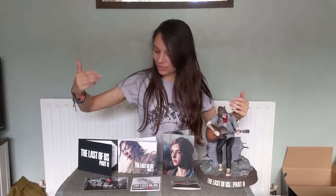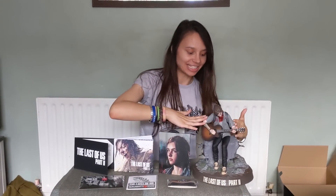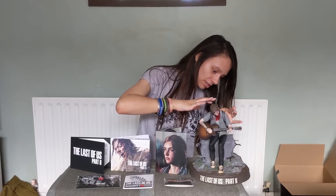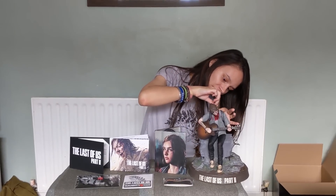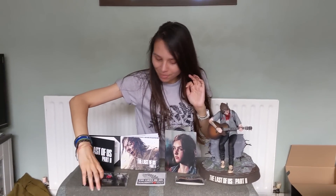So that is everything that you get in the collector's edition. We've got the little note, the art book, the game itself, the Ellie statue — oh, her arrows have got little protectors on them — the bracelet, the stickers, and the pins.